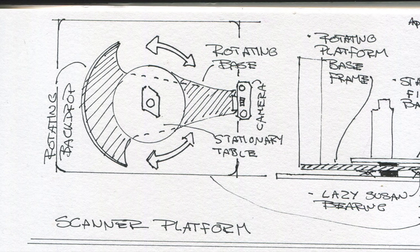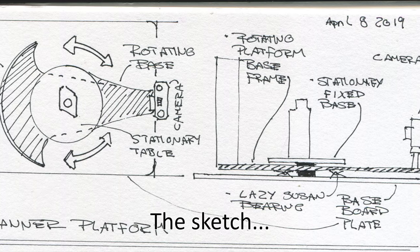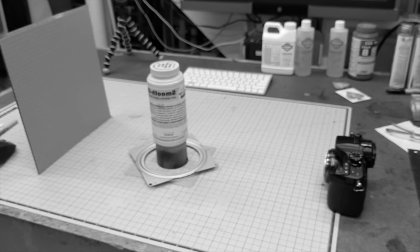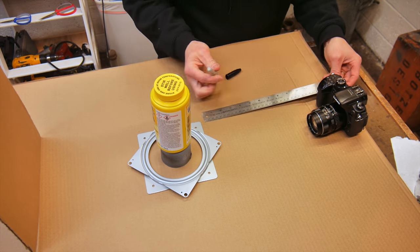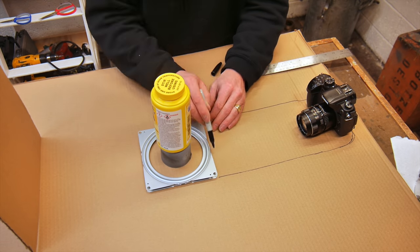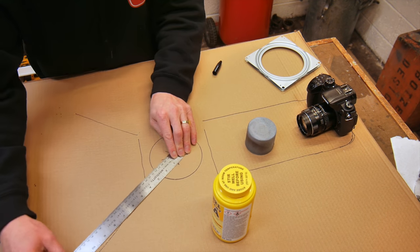The first thing I did to start this project was to do a little sketch — orthographic view, top view, camera on the right, object in the middle, stationary turntable in the center. Camera rotates around that. Here's a little side view so you can see what we're going to make. I mocked it up super quick in 3D so you could visualize it a little bit better: camera on the right, object in the middle, lazy susan bearing, screen on the left. I just lay things out on a big sheet of cardboard to get a rough idea of scale and dimensions, and we're going to cut this out of some wood.